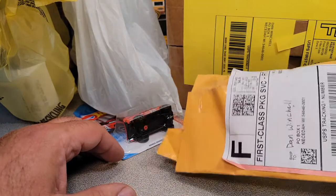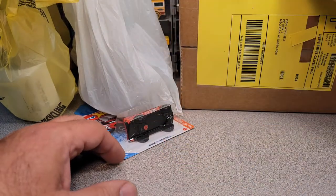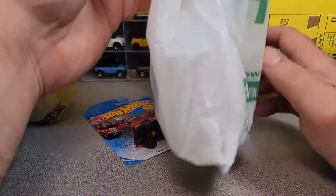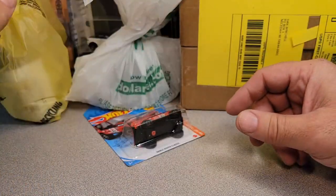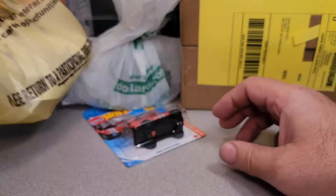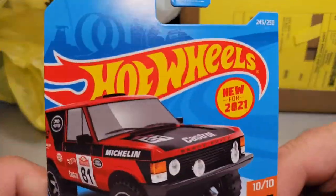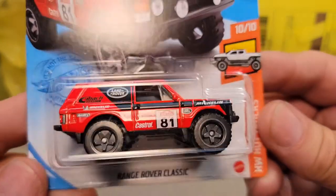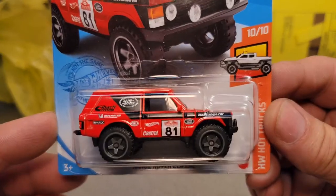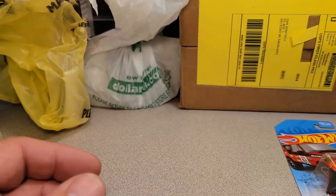I got a couple of things in the mail, eBay. I haven't been doing too much buying over there, and then my wife got me something — not that one, this one here — got me one at the Dollar General, and a friend dropped by this one here. We'll start with this one. Put it in the mailbox there at Roverland. Thanks a lot, my friend. Cool beans — always can have another one of those.